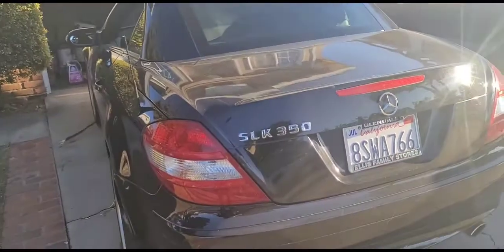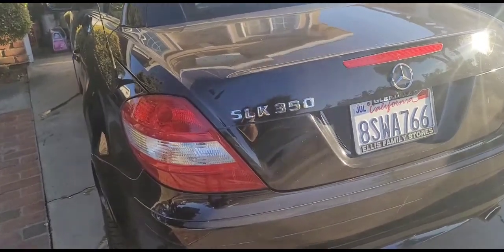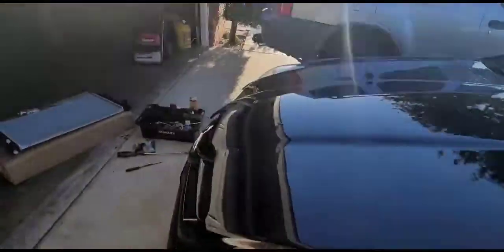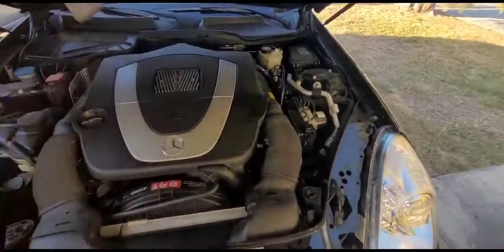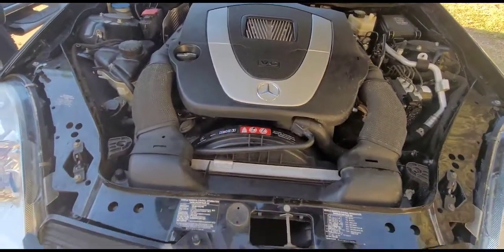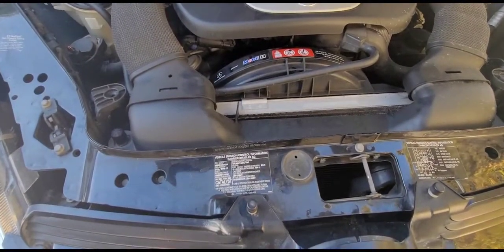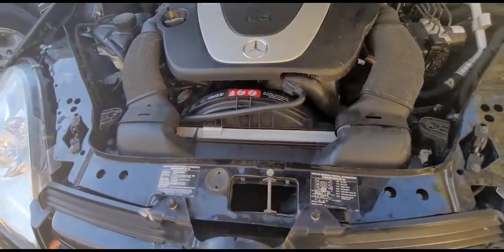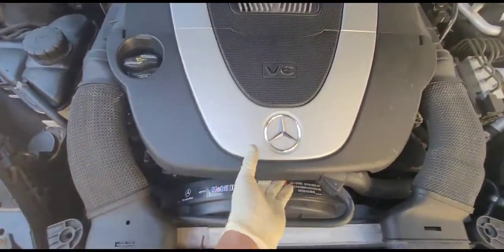Hello everybody, we are going to replace a radiator and a thermostat for a 2006 CLK 350. Here's the car — two doors, convertible, six cylinders. This is going to be a step-by-step how-to on replacing the radiator and thermostat.